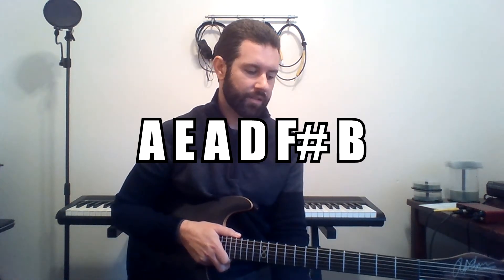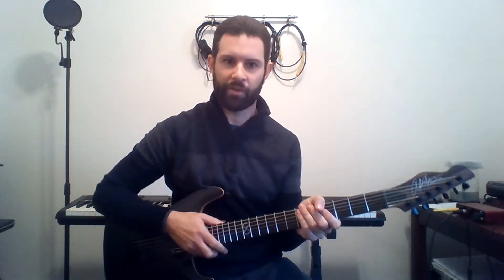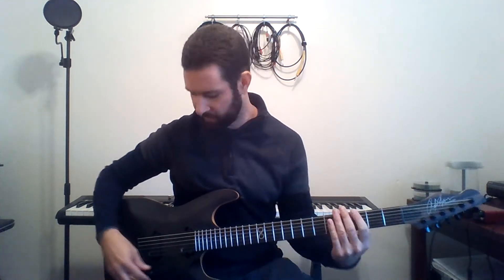I'll put the tuning up on the screen. We are in B tuning, and we're dropping the low B to an A — same thing as if you were in standard tuning and you're dropping your 6th string from an E to a D. We're using that same concept just down quite a bit. This is a baritone guitar, so it's made to handle those tunings well, and it sounds good.